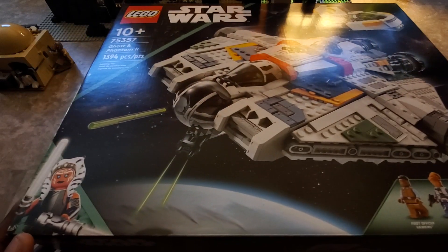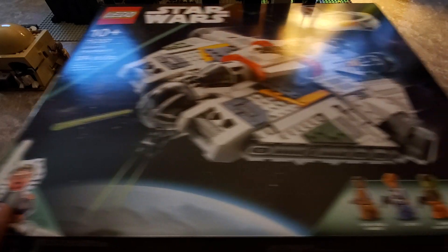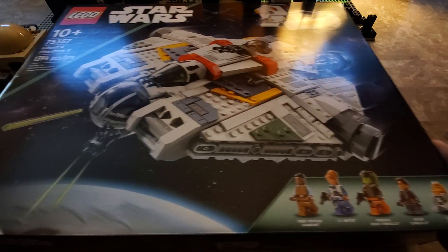You can see her character here because it's built around her show. Here you can see the figures that actually come with this ship — you have First Officer Hawkins, Lieutenant Beta, General Hara, General Hara or Hira, and Jason Syndulla — that's her son — and Chopper, C1-10P.